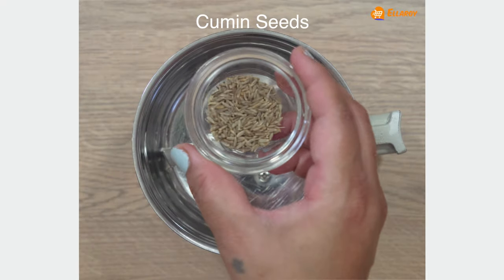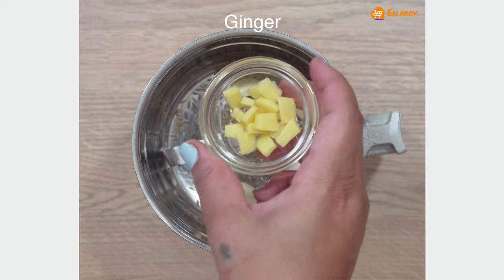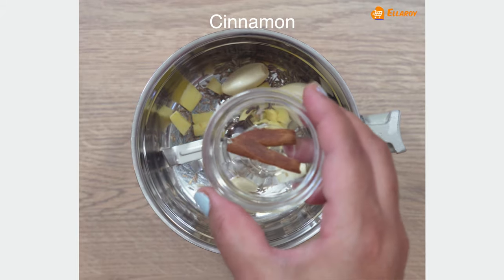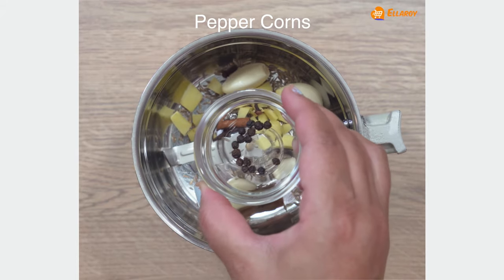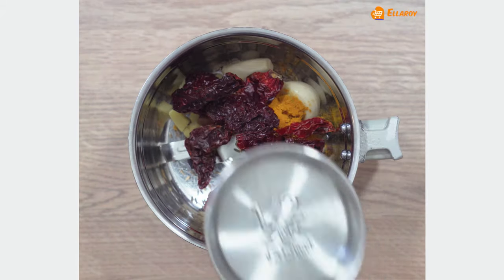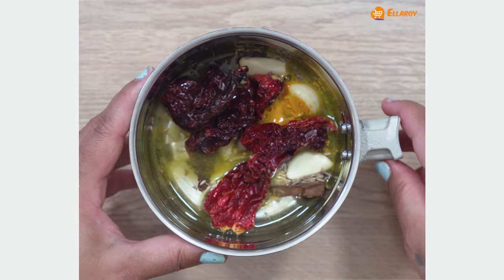For the masala, add cumin, garlic, ginger, cloves, cinnamon, peppercorn, turmeric powder, red chillies and water. Grind this to a fine paste.